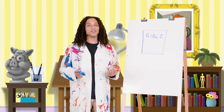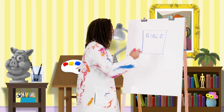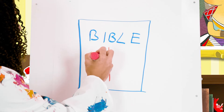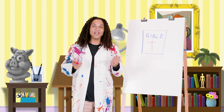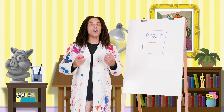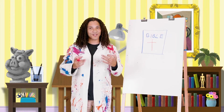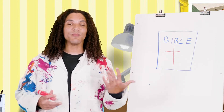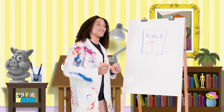Now let's draw a big cross on it like this. The verse taught us that God has plans for us to prosper us and not harm us. That means there are plans to help us and not hurt us. Let's draw some smiley faces around the Bible to help us remember this truth. I'm going to use orange — it's one of my favorite colors.